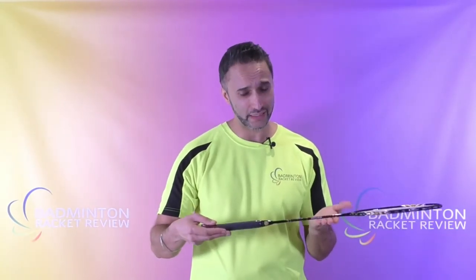We'll start with the racket specifications according to the manufacturer. This is a 4U weight racket. The balance is 285 plus or minus 5, so that's slightly head light or even balanced. The flex on the shaft is 8 to 9, which feels like medium stiff, and there's around 35 pounds tension on the strings.